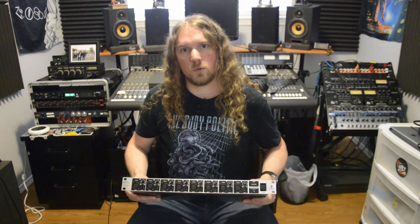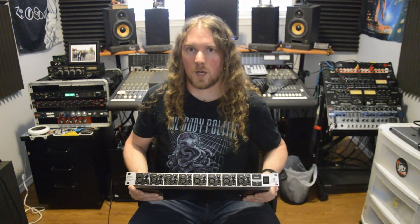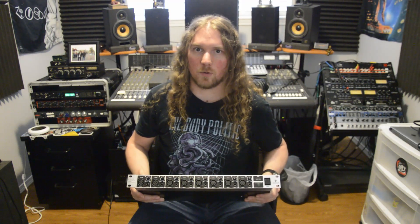So we're going to put this through a few tests. First we're going to compare the preamps, second we're going to compare the line inputs, and third we're going to compare the line outputs.